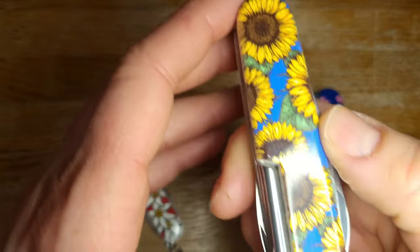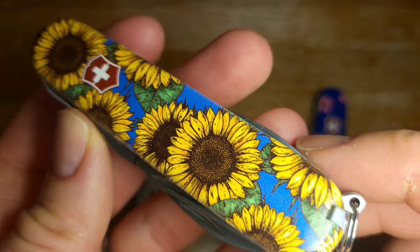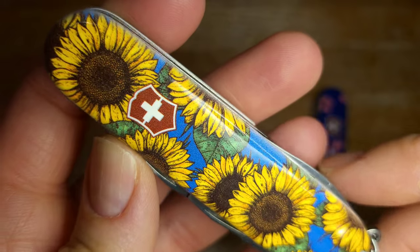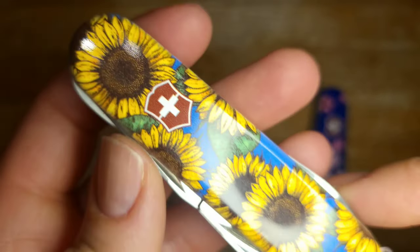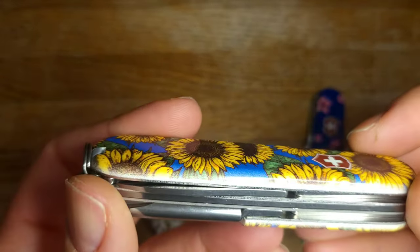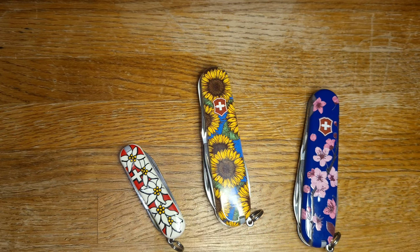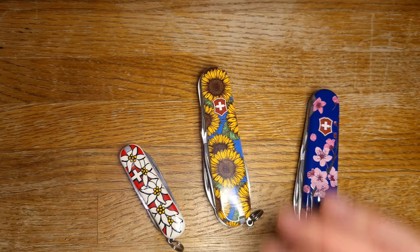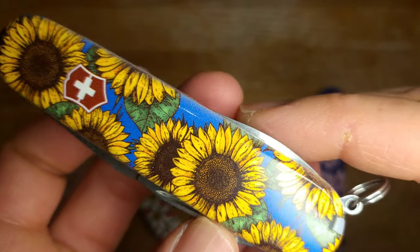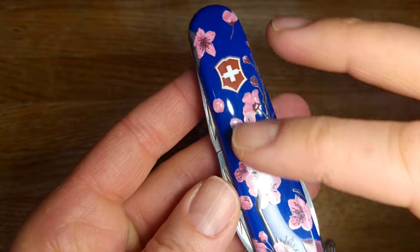This one is from Swiss Knife Shop and again it does have the white on the edges which bugs me a little, but this pattern is so beautiful. This is actually a gift for someone who watches the channel, so sorry if you know what you're getting - maybe I'll give it to you sometime you don't expect it. This is a Hiker. I just think this is such a great knife - super excited about this and I really love these scales. They're so beautiful and fresh and outdoorsy, and yes they are feminine. I don't see a lot of men wanting to carry this and I don't think that's a bad thing. Everything doesn't have to be for everybody.